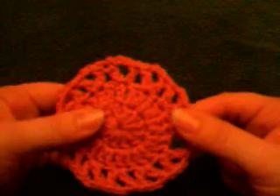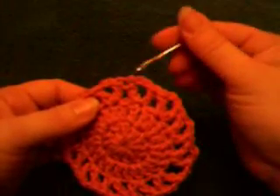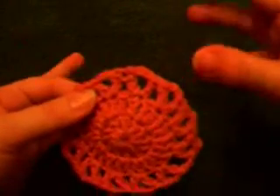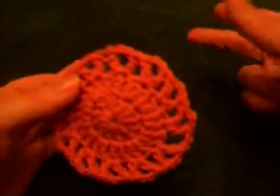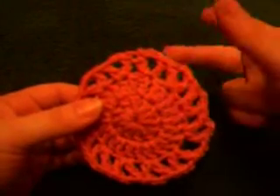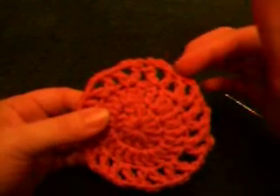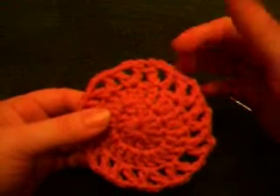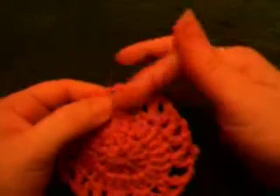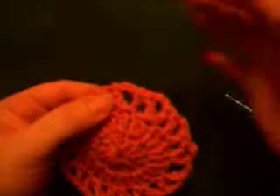So that's how you weave in the ends on anything that has chains and double crochets or triple crochets around the outside, or if it's a blanket that has a lattice look to it with double crochets and chains, or V-stitches and chains, and you don't have any place to weave the end in. You'll just go through a double crochet lengthwise towards the center and then back out to secure it, and cut it off.